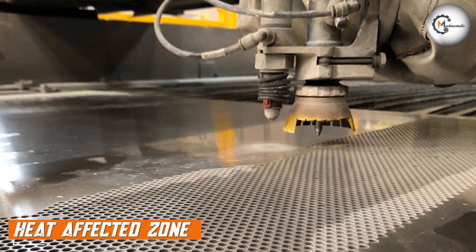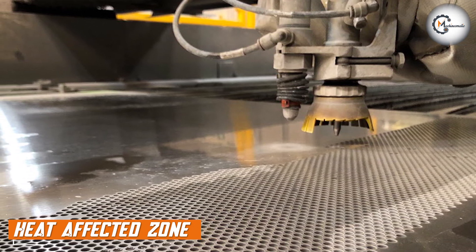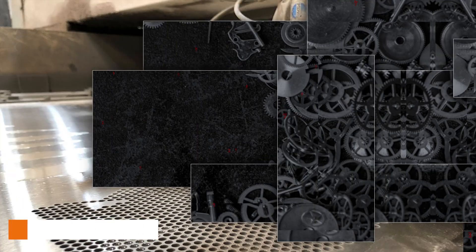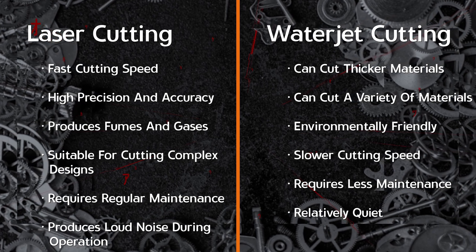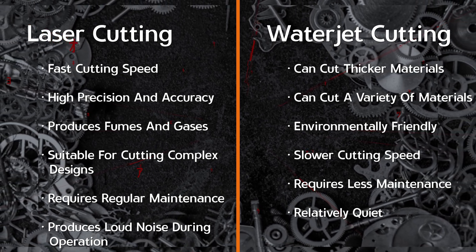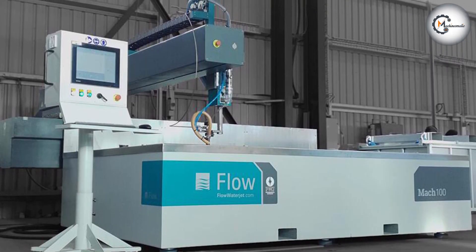Another advantage of water jet cutting is its ability to cut without creating a heat-affected zone. The heat generated during laser cutting can cause the material to warp or even melt, which can affect the quality of the cut. Water jet cutting, on the other hand, does not create any heat during the cutting process, which means that the material remains cool and there is no risk of warping or melting.